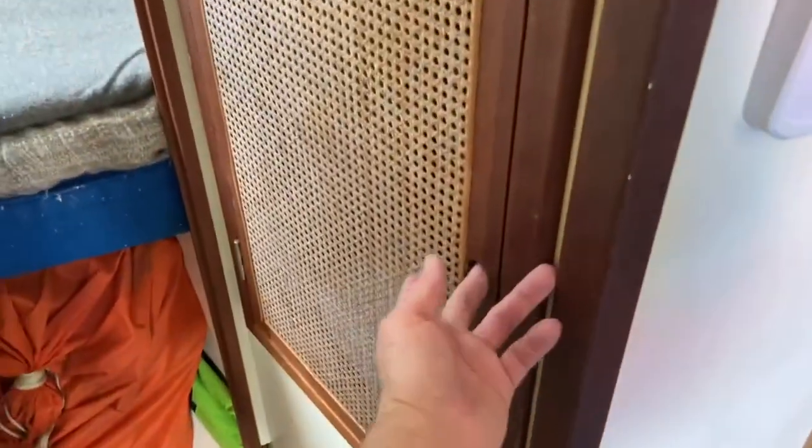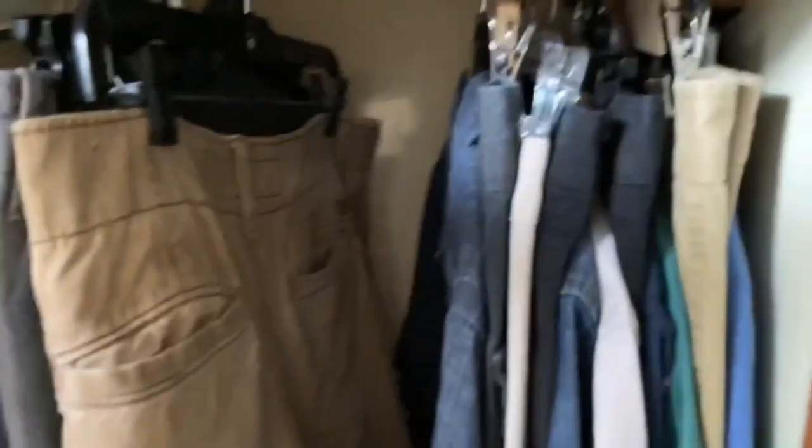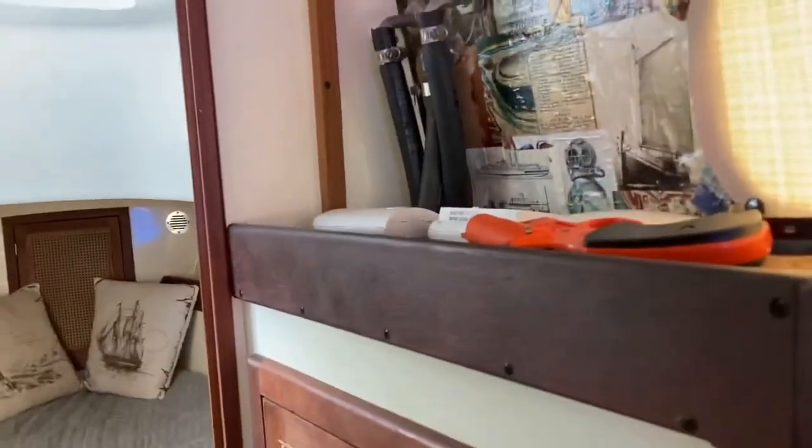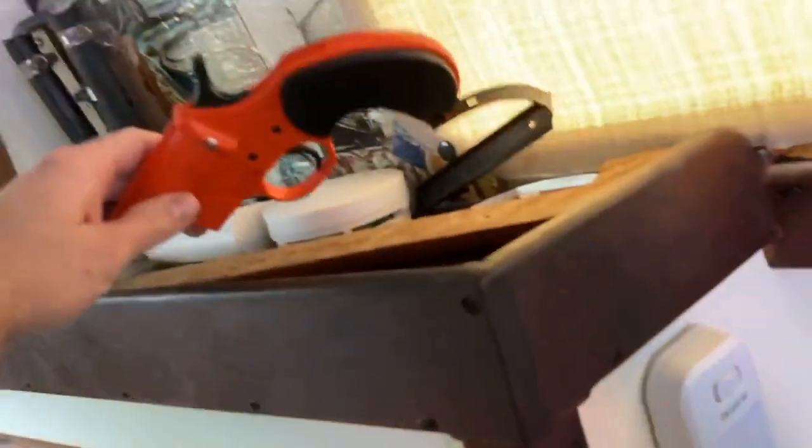Moving forward, we've got some sail bags stored underneath here. This is your closet — that's kind of what you're working with as far as closet space goes. We've got towels down at the bottom, clothes up top — so kind of a small closet. You've got to be a minimalist. Flare gun.